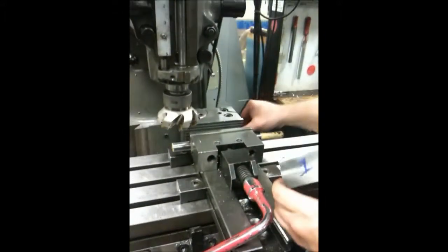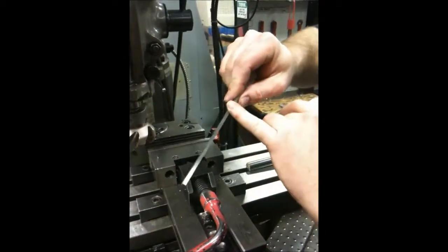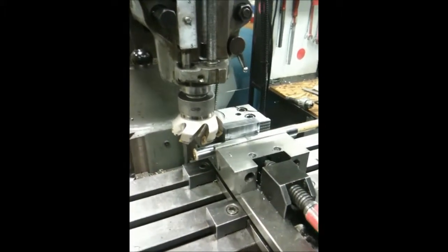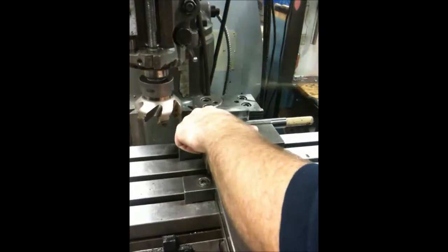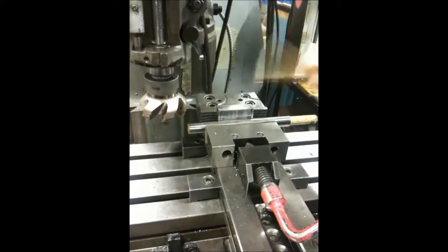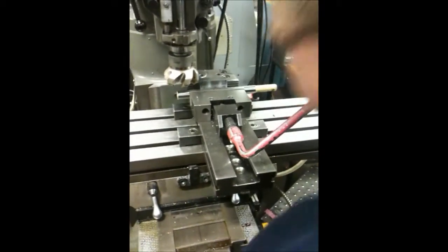Now to do surface three, I will need a parallel. We will make sure that everything is very clean so that it is not sitting on any chips and there are no burrs or dings or anything on our parallel. Put it in — surface two goes down, surface one goes against the back. We put our pin in the center of the vise again. The only difference this time is I'm going to tap this down to make sure that I am sitting on the parallel. I pull on the parallel, make sure that it is sitting flat. If you are not sure, you can always tap it down a little bit more. A dead blow hammer works best, but you can also use a piece of copper or a piece of brass. Or a brass hammer.